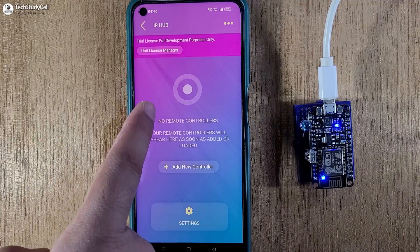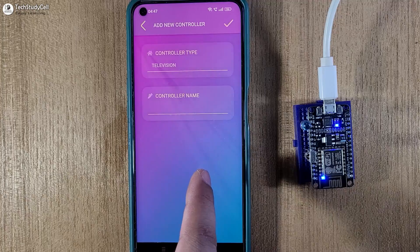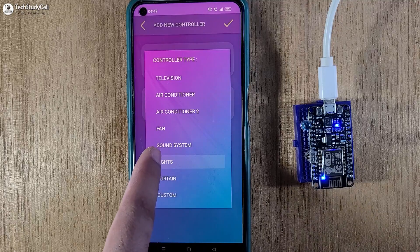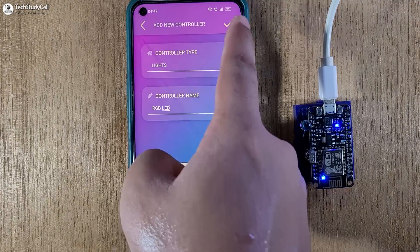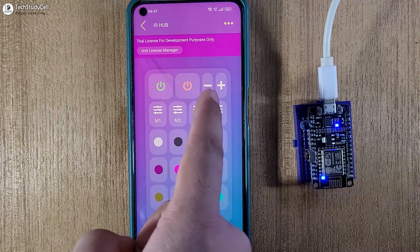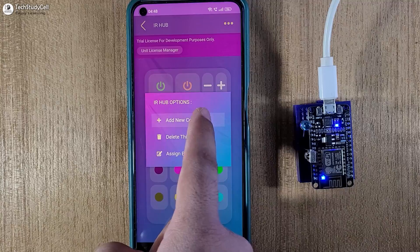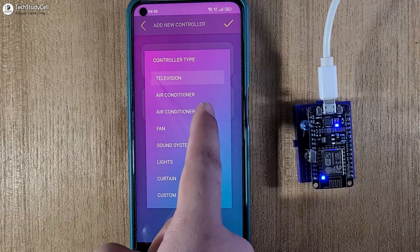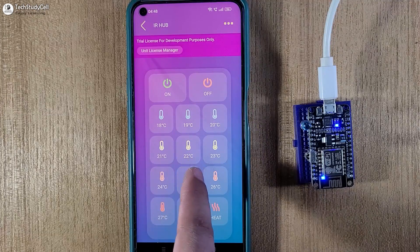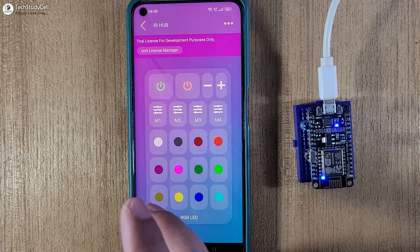You can see this is our device — let me tap on it. Now we have to add the controller, which is different types of remotes. From this menu you can see you can add different types of remote controllers. First let me select the light — I am giving the name RGB LED. In a similar way, I will add another remote controller. I will tap the three-dot icon, select add new controller, select the type air conditioner 2, and give the name AC. So in a similar way you can add multiple IR remote controllers as per your requirement.